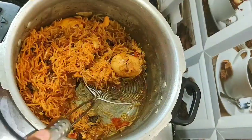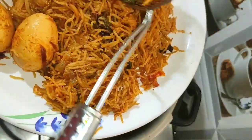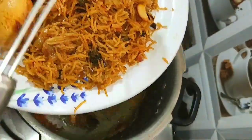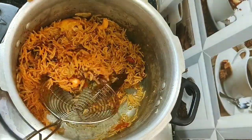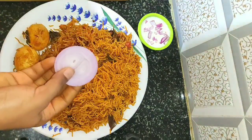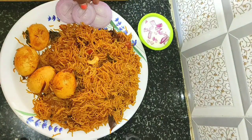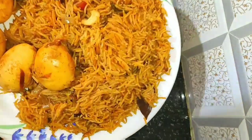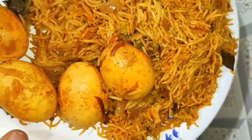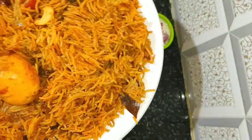You can also try this egg biryani at home. If you like this video, please like and share with your friends. If you have not yet subscribed to Kitchen Whistle, please subscribe. You can prepare this egg biryani within 30 minutes in the pressure cooker — try it and let me know in the comments section.